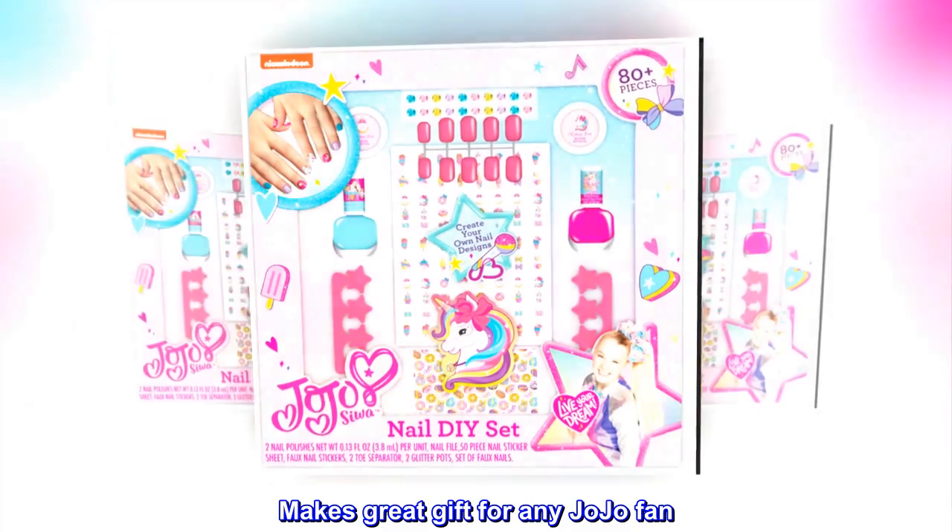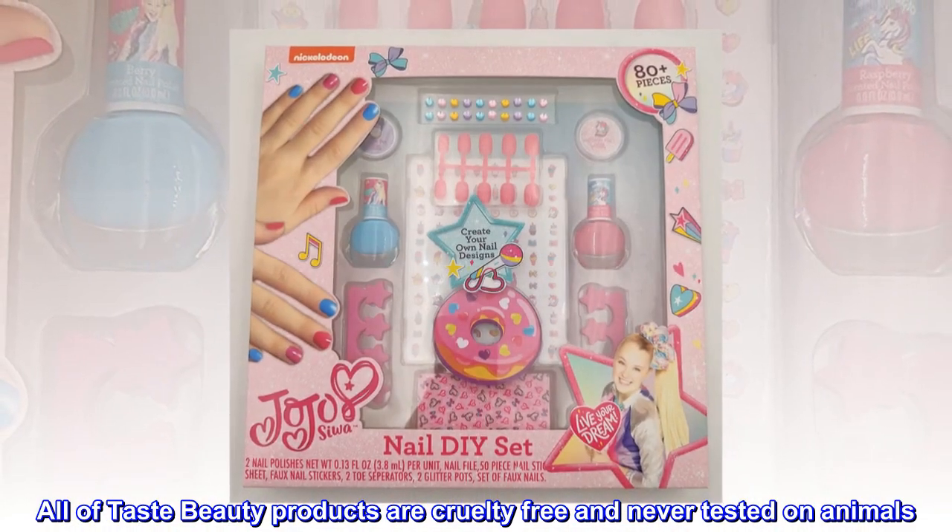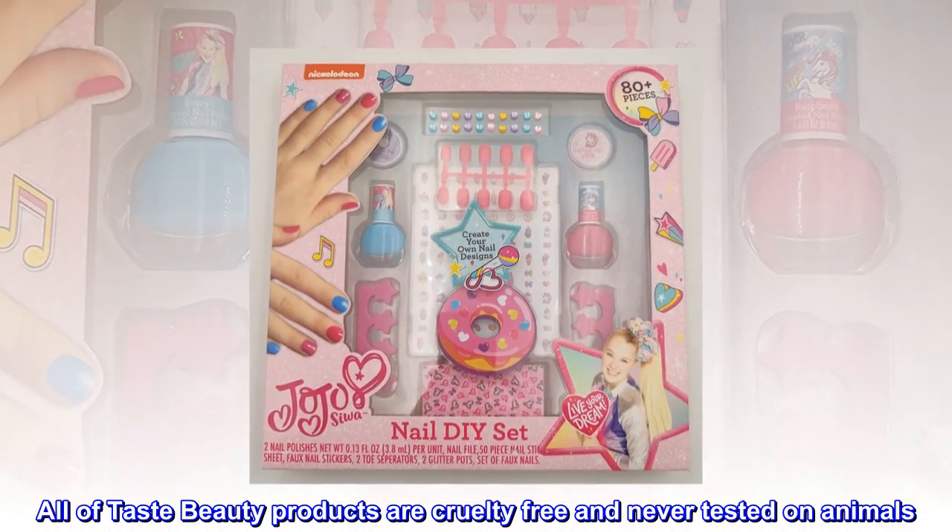Makes a great gift for any Jojo fan. Officially licensed product. All Taste Beauty products are cruelty-free and never tested on animals.